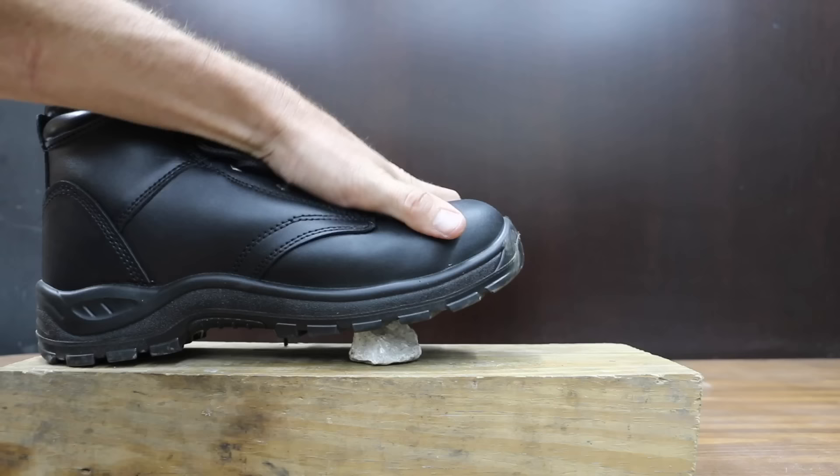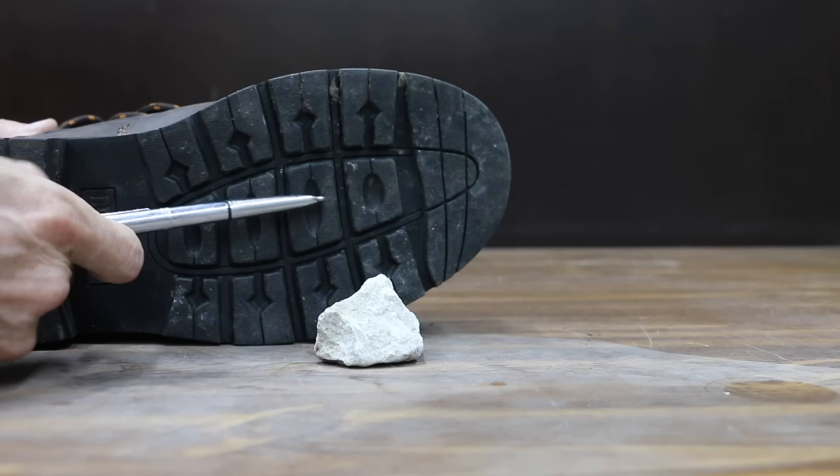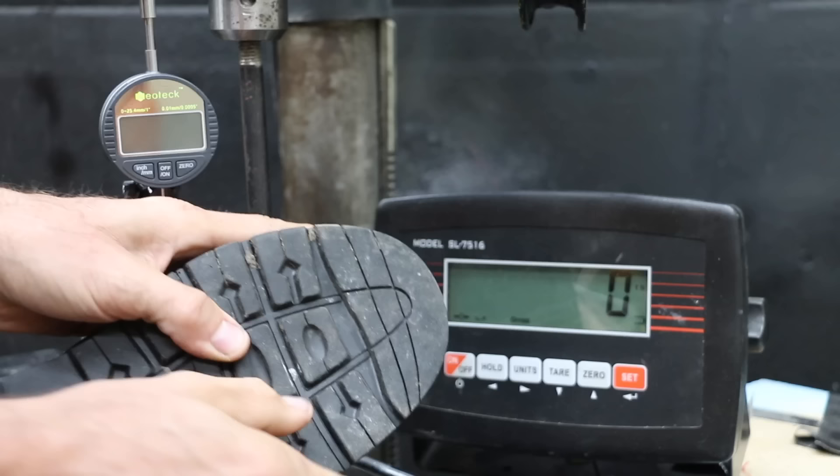Boot comfort is a big deal, so before destroying the boots, I walked about a half mile in each of the boots to provide a subjective comfort assessment. With every step, a person typically applies between 150 and 200 pounds of force on the outer sole of a boot. If the boots are poorly designed, walking over a pointed object like a rock can cause sore feet. So let's compare the strength of the sole next.